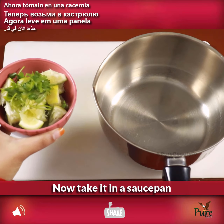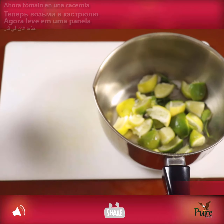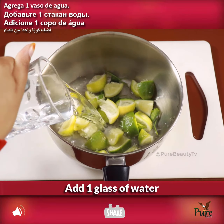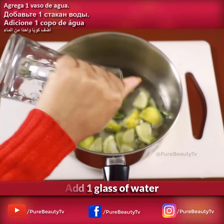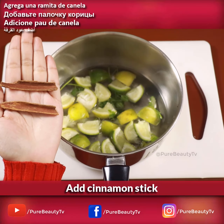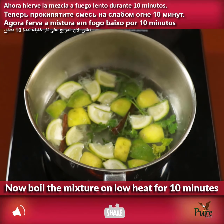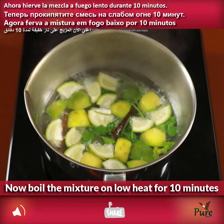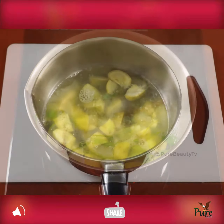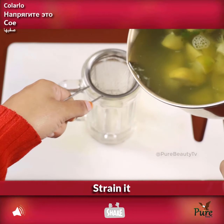Now take it in a saucepan. Add one glass of water and add cinnamon stick. Boil the mixture on low heat for 10 minutes, then strain it.